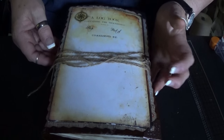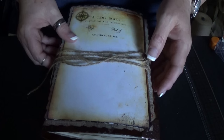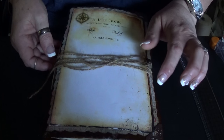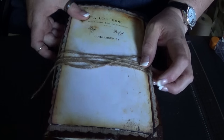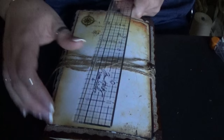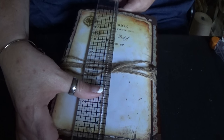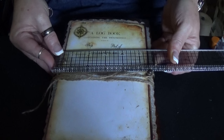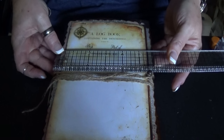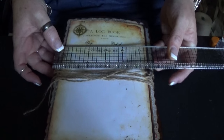This is my take on it. This is a sort of a vintage, nautical travel themed journal. The kit is from Dreams Etc., I believe it's called Vintage Voyage. The journal measures nine by five and three quarters, between five and three quarters and six.